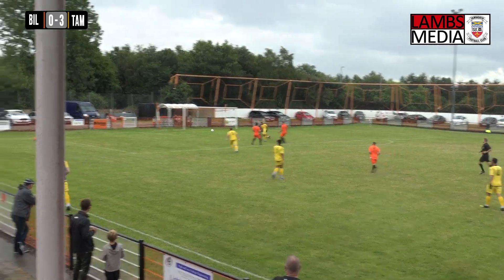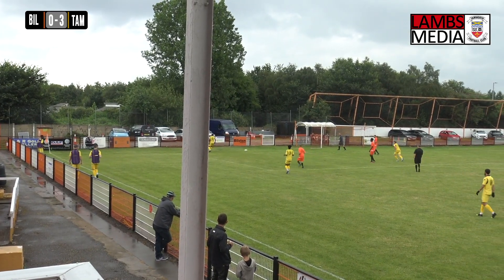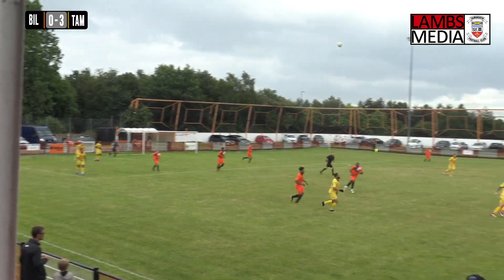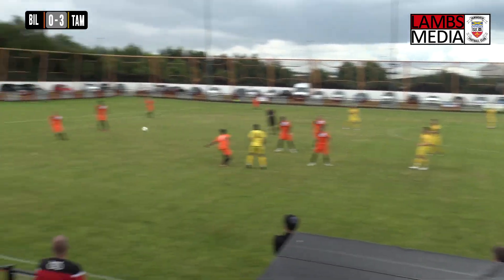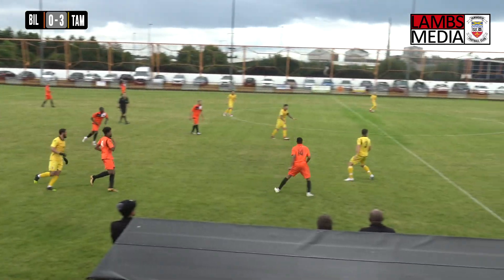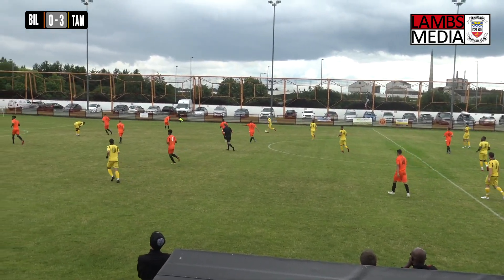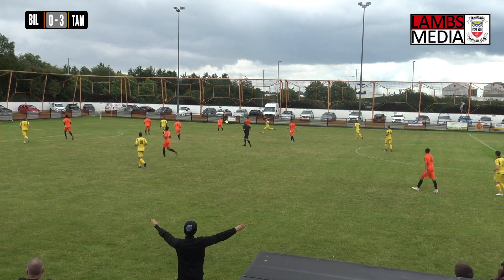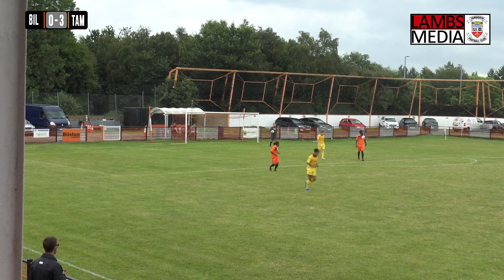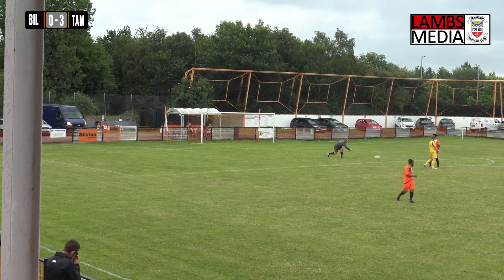Bilston need to defend. James putting all sorts of pressure on the Bilston backline and they somehow survive. Back from Malik to Lewis who clears long up towards halfway, but Bilston just cannot get out. Every time it comes up to halfway there's usually a Tamworth body there first. Here's James Clifton — chips one towards Dan Creaney — but it was closer to the goalkeeper Ryan Lewis, who plucks that one out of the air just under the crossbar. Certainly not what James Clifton would have intended.